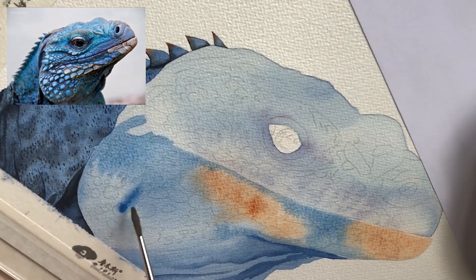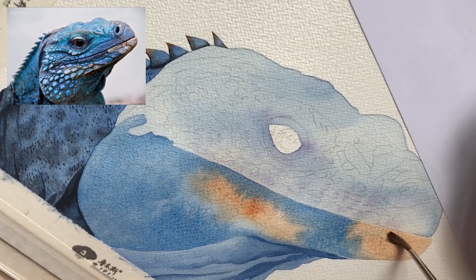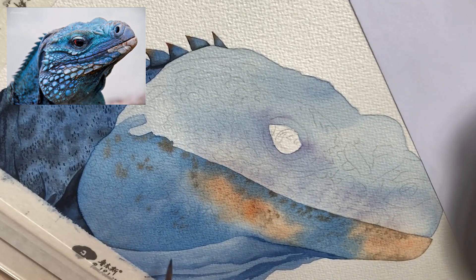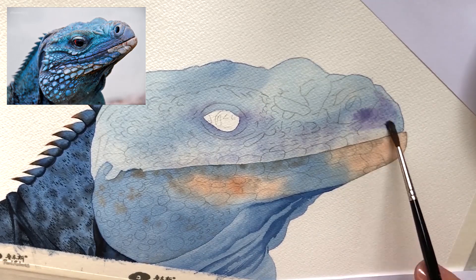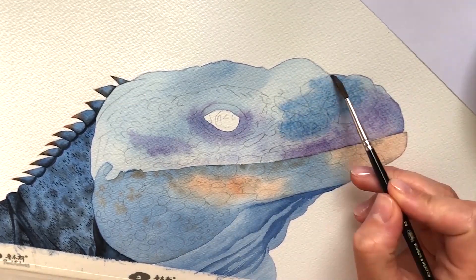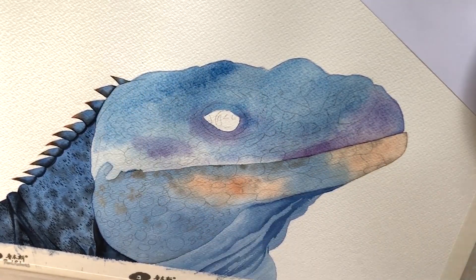I'm working on my second wash now, this time starting with the bottom jaw. I use burnt sienna and fellow blue at the base and I apply some brown to create colorful spots. I look at the reference photo to decide where to put them but I don't try to create an absolute copy.